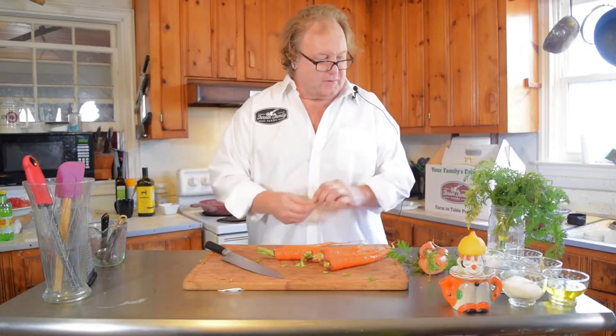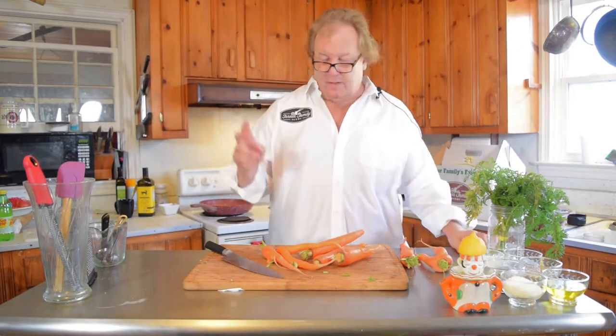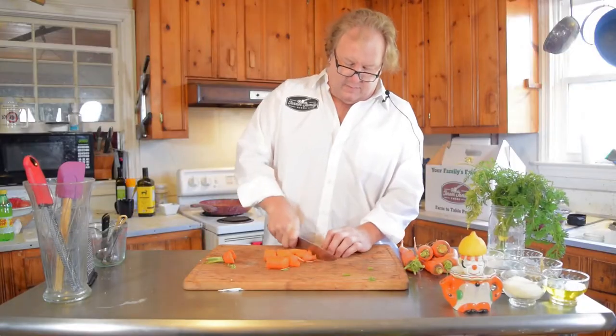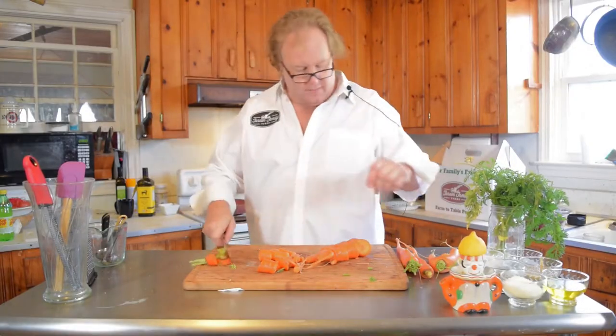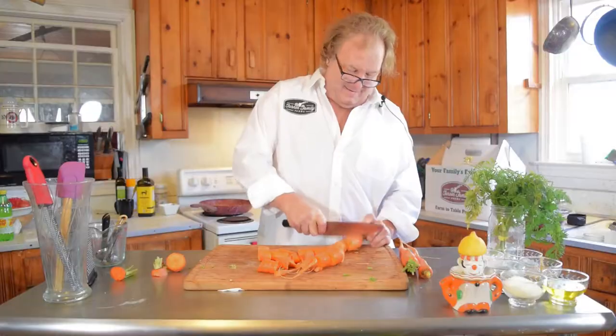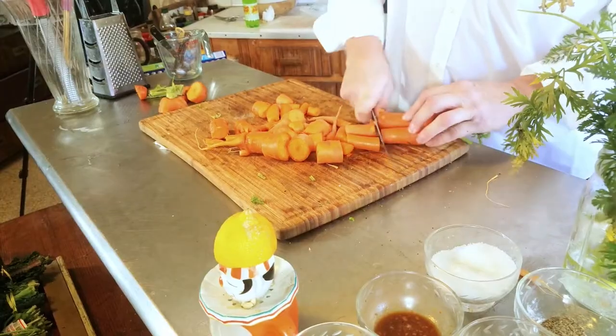To make the carrot hummus, we have to roast these carrots first with some garlic. The recipe calls for a pound of carrots — I know that about two big beefsteak tomatoes is a pound, so I'm going to use them all since I've got a little extra. It also calls for two garlic cloves, which means three. We're going to do just a rough chop because we're going to put them on a roasting pan, and they'll go into a food processor later, so they just need to get downsized a bit.